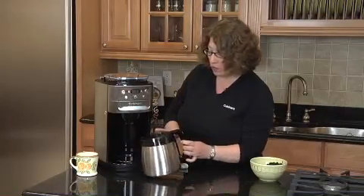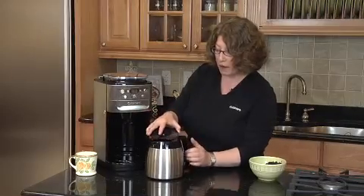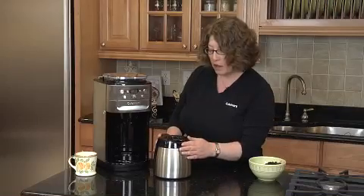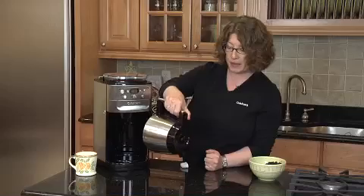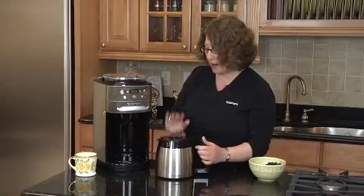We also have a thermal carafe. The lid comes off really easily — you just line the two arrows up to put it back on. The nice thing about this is that you don't have to twist and turn the lid after the coffee's made. To dispense your coffee, you just tip it and the coffee comes out. It keeps it hot for about eight hours.